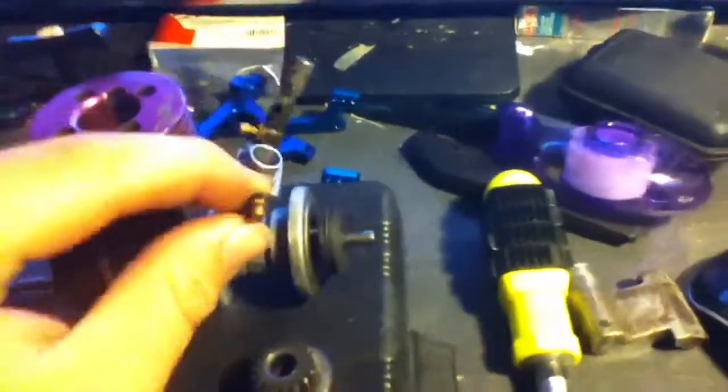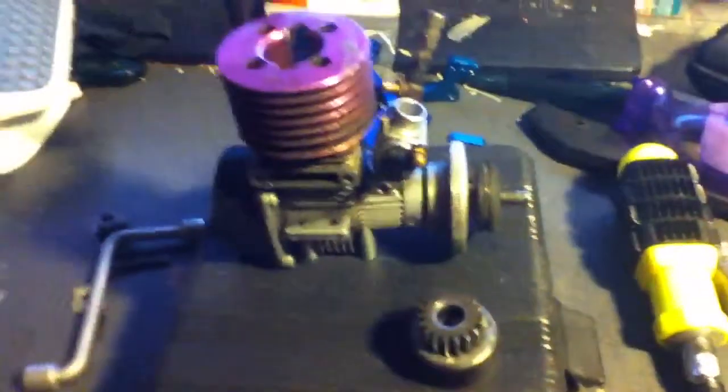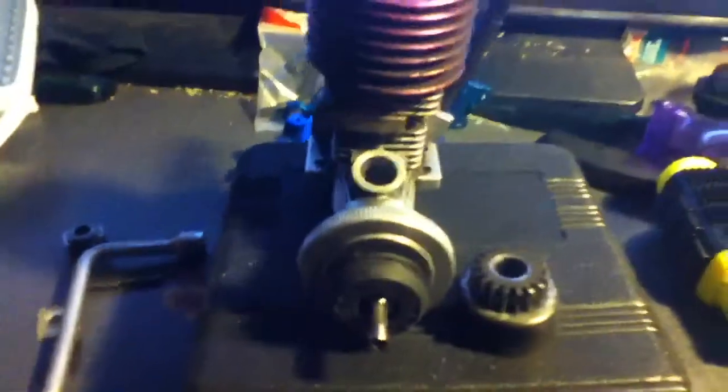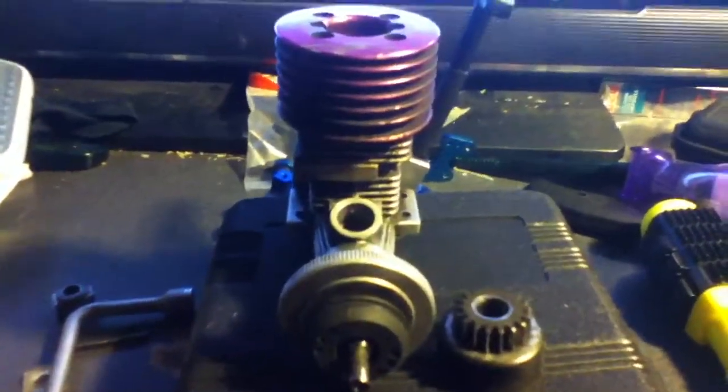Anyway, this is the engine — the motor, whatever you want to call it. This is the carburetor — it normally sits right there, but I have it removed. This engine is a two-stroke, as are most gas RC cars.